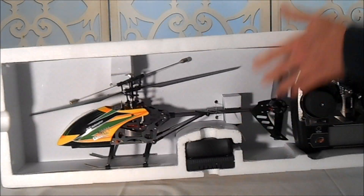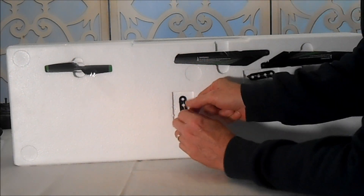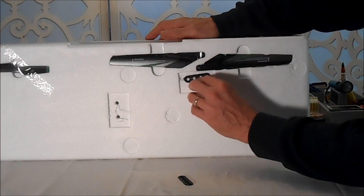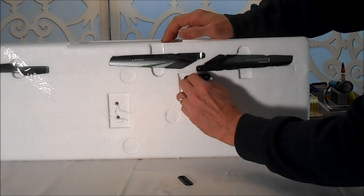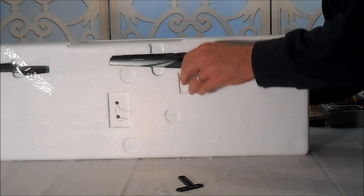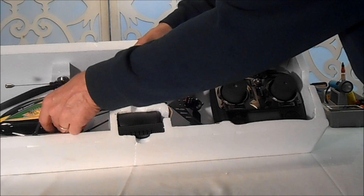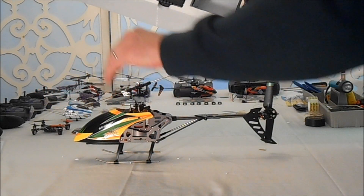As always, there's going to be a couple of twist ties on the back, right here. Good, secure packaging. We've got two main blades and a rotor blade for the rear. Always check both sides of the package — you never know where they're going to put parts. Oh my goodness — it's a monster.